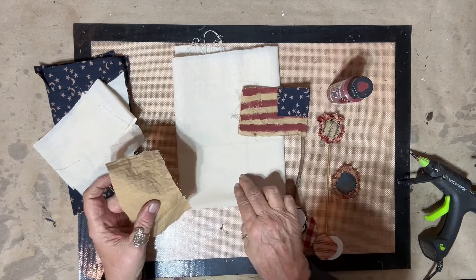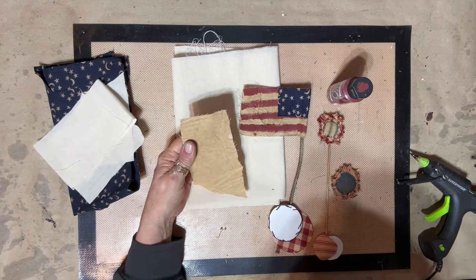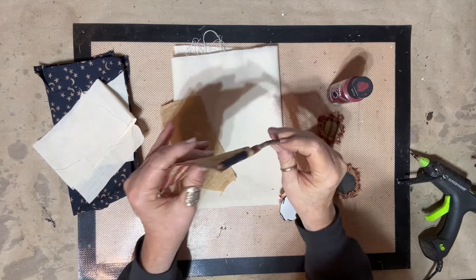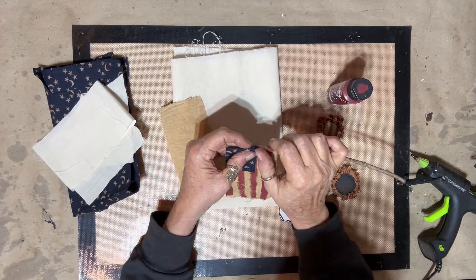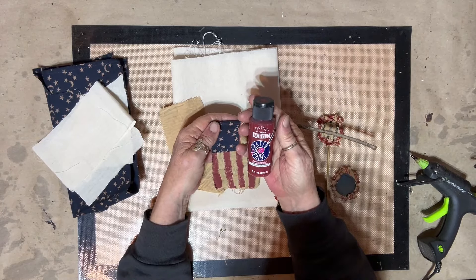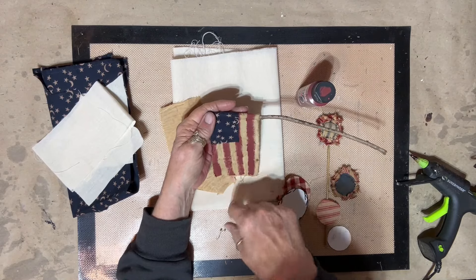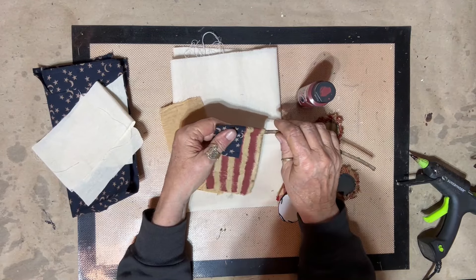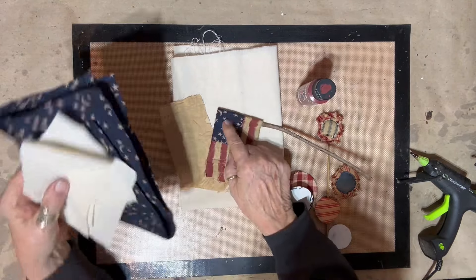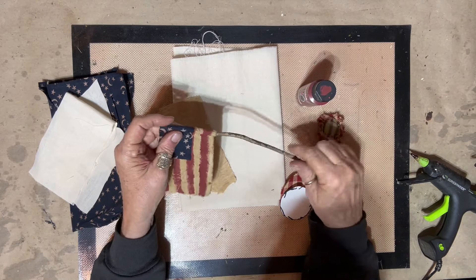I started out with some muslin, put it in my coffee and cinnamon mixture, and dyed it. I cut a little piece - about a three by five - and just took some paint and a brush and did some stripes real fast. I didn't draw lines or try to make it neat because it's primitive. Then I took a napkin I got in a thrift haul and glued it on there.